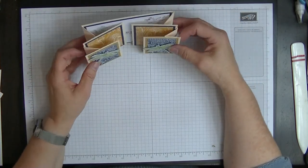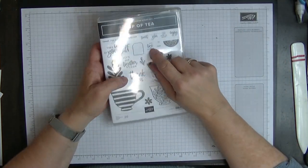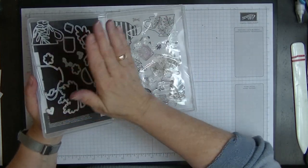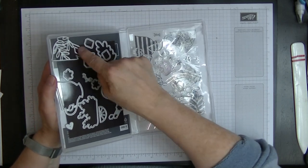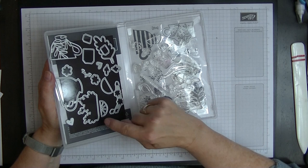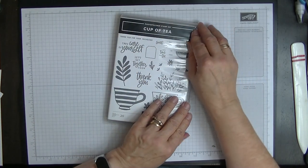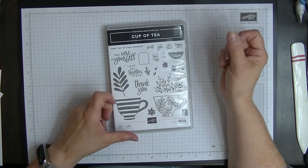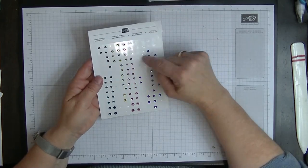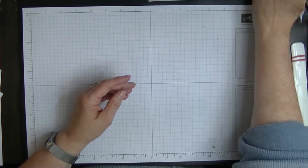So that's our card for today - it's called a floating front card and it stands up like that. Let me show you what we're going to be using. We're going to be using this set which is called Cup of Tea with the beautiful dies. I've die cut the cup and the plain cup and glued them together. I'm also using some Noble Peacock rhinestones because I wanted these green ones to finish off my card.